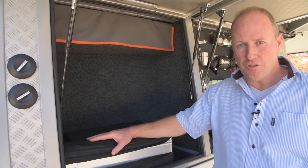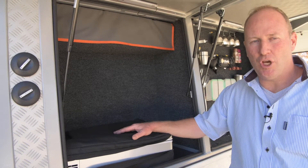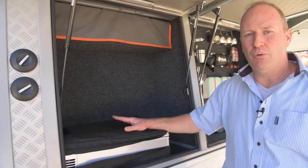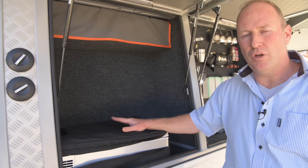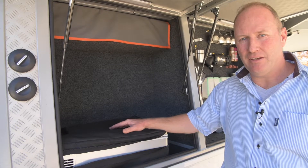The vehicle has got two fridges — this one is a 140 litre fridge running on its own battery. The vehicle has got three batteries in total: one for the vehicle, one that runs off solar power, and another which runs off the alternator of the vehicle.